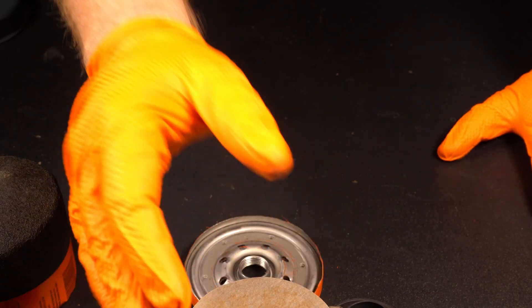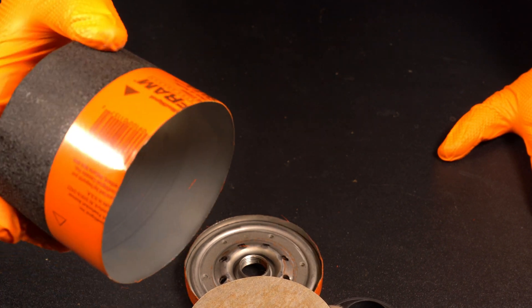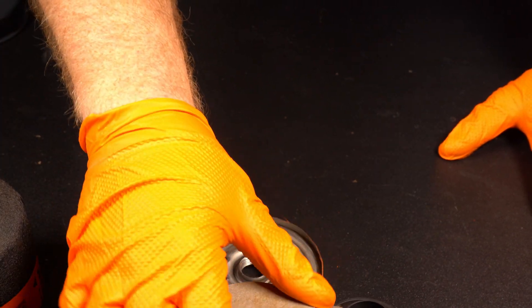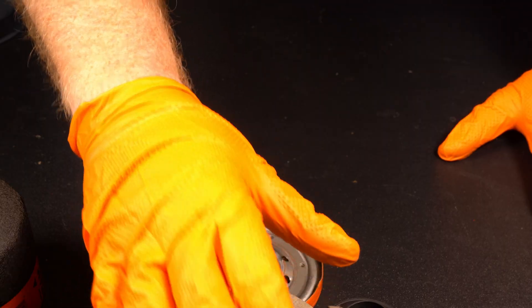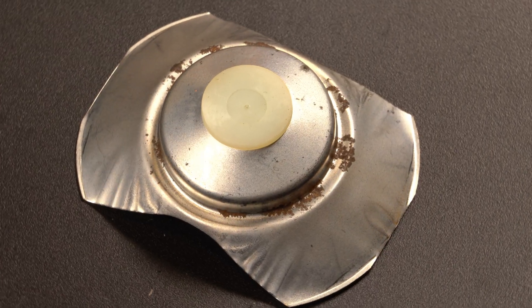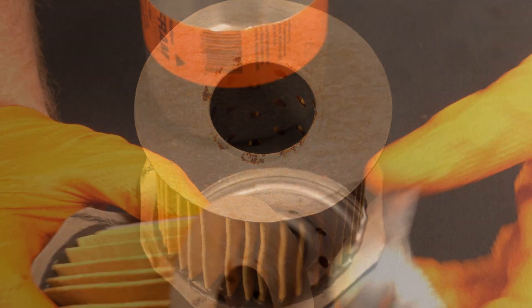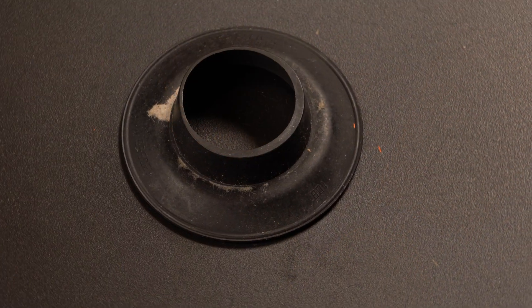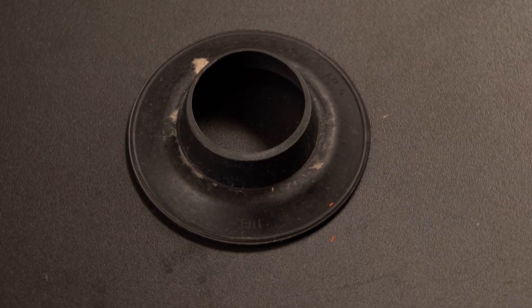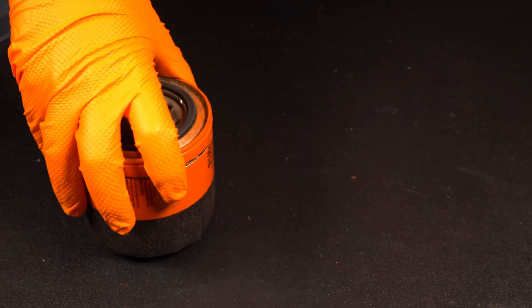If you change the oil on the interval that both the manufacturer and the oil filter manufacturer recommend, the material here does not have a chance to degrade. It's interesting with the rust pattern on these two things - you can actually line up exactly where it used to sit for 25 years. The shaping on this is a little off; the hole is thick on one side and thin on the other, but I don't think that would affect the performance of the filter much.